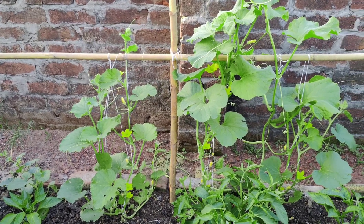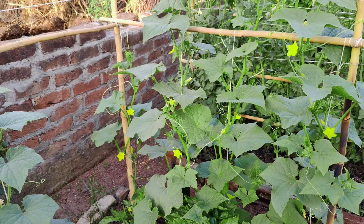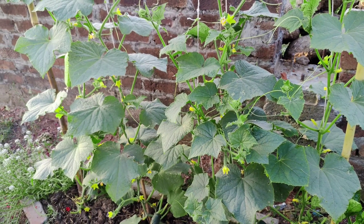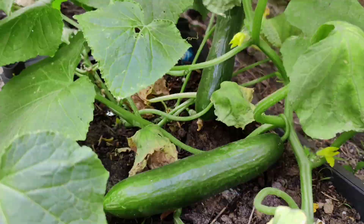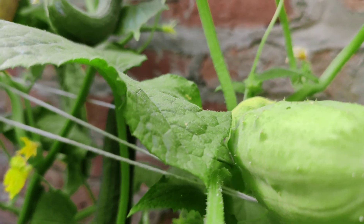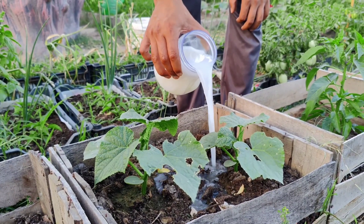Are your cucumber plants struggling to grow? They might be lacking essential nutrients. While store-bought fertilizers are available, there's a simple and effective homemade solution that can revitalize your plants. Yeast, a common ingredient in baking, can work wonders for your garden. It contains natural growth hormones that can boost plant development.